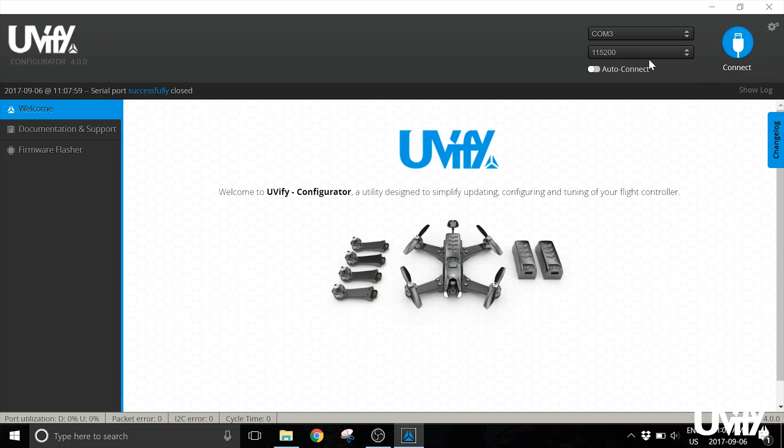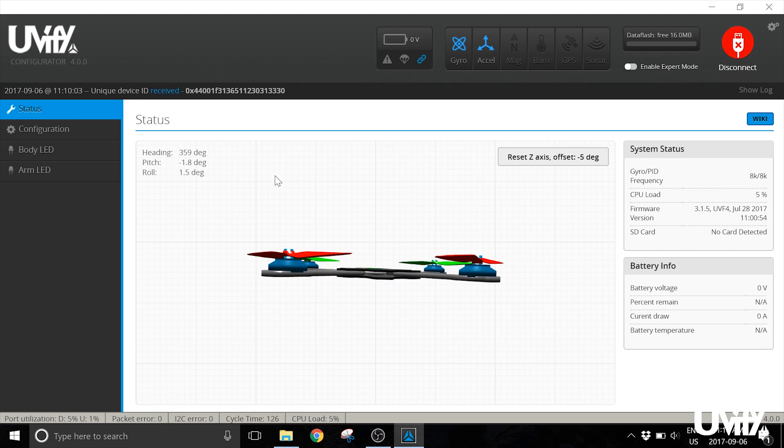Once Draco is plugged in, you'll see a COM port available — in this case COM 3, though this will vary depending on your system. Once you have a COM port available, click Connect. You can also use the dropdown menu to select another COM port if needed. Click Connect and you'll start on the Status screen, which gives you a readout of everything happening on Draco at the moment.